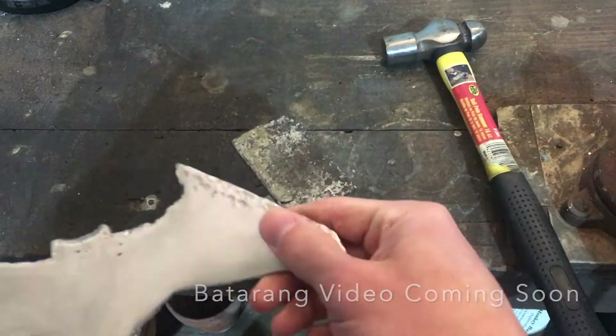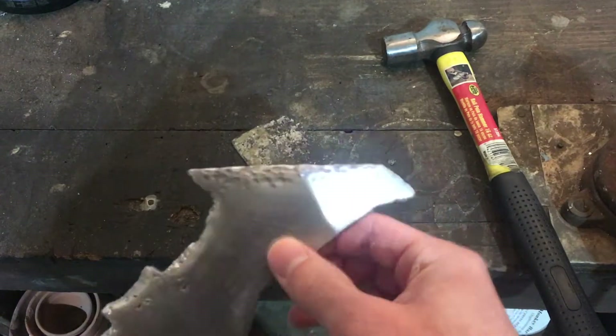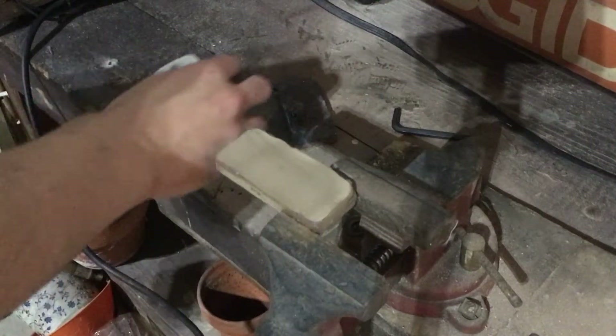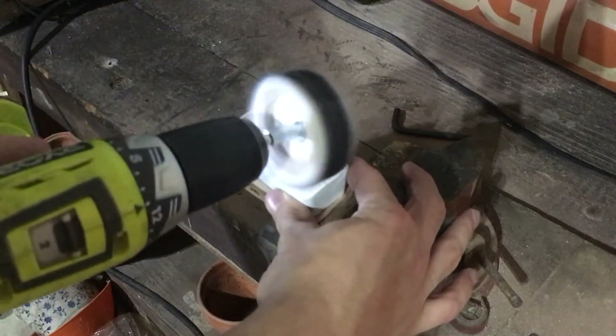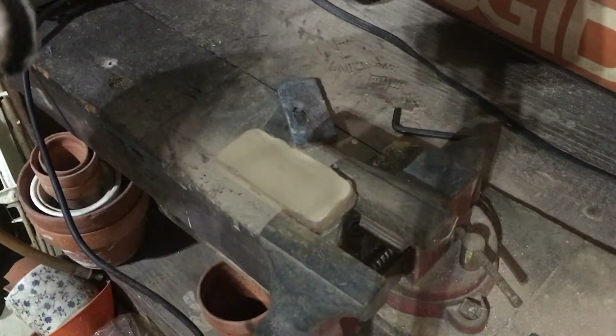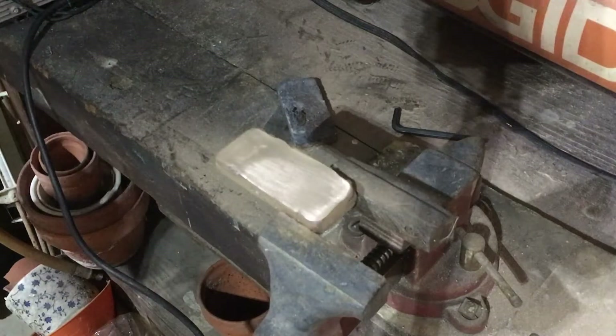Worthy of note: when you're sanding with a belt sander or an angle grinder, ensure the material does not get too hot, as this will begin to anneal the metal. For easy reference, if the material is too hot to touch, then it is getting too hot, and so it is best to just use paper or sandpaper sometimes.